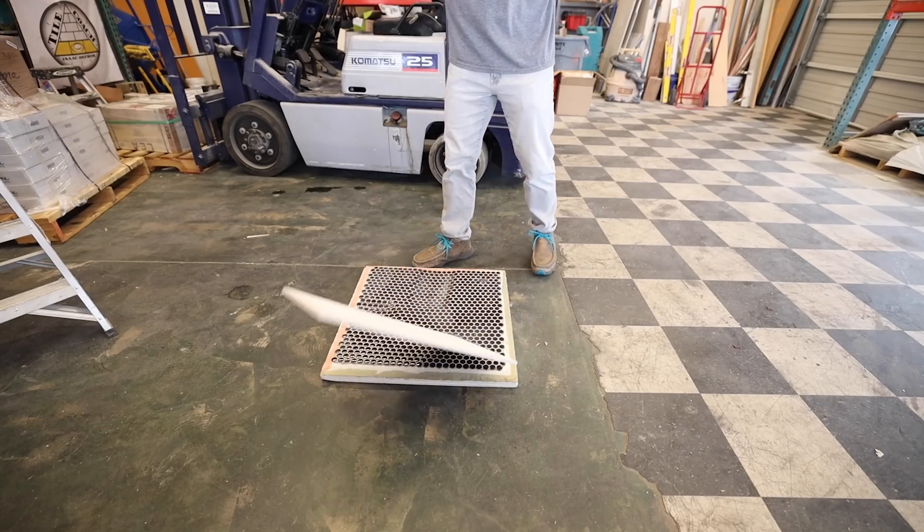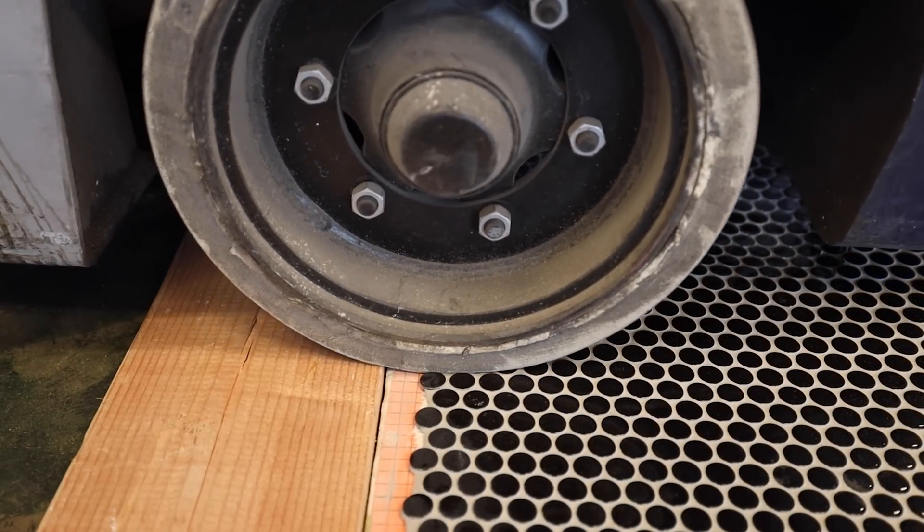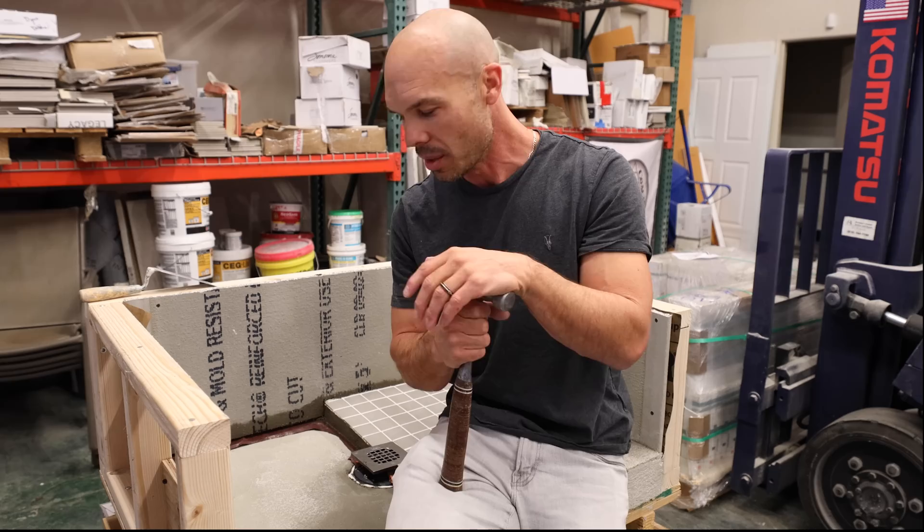I dropped a tile on it. I even drove a forklift over it. It's a really cool video — if you want to see it I'll put the link in the description so you can check that out after you watch this video.